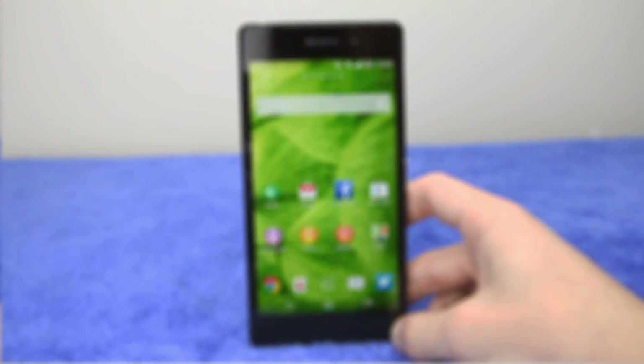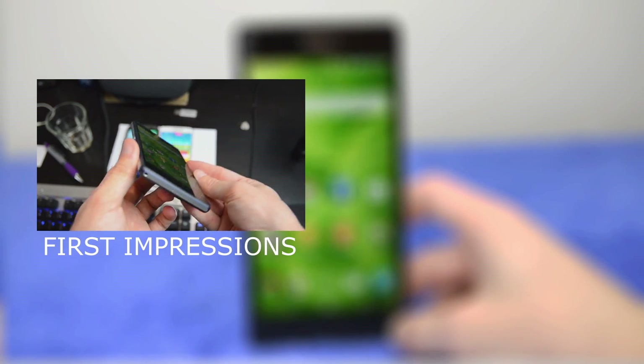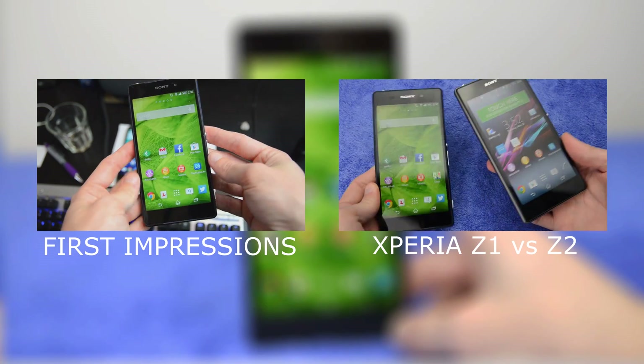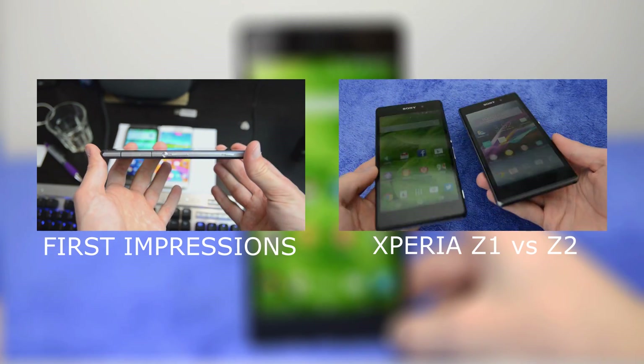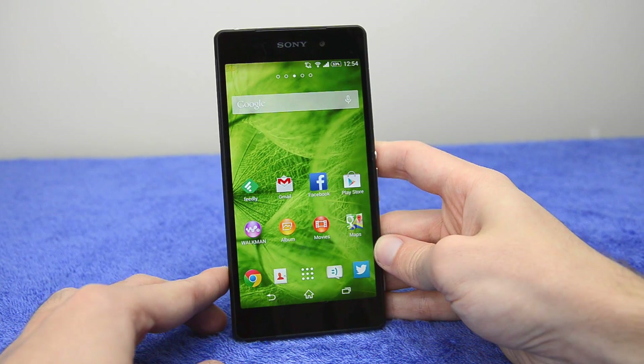Before we get straight into the review, you can click here to view my first impressions of the device and see how they've changed between now and then. You can also click here to compare the Xperia Z2 to the Xperia Z1, which is something I won't be covering in great detail in this review.